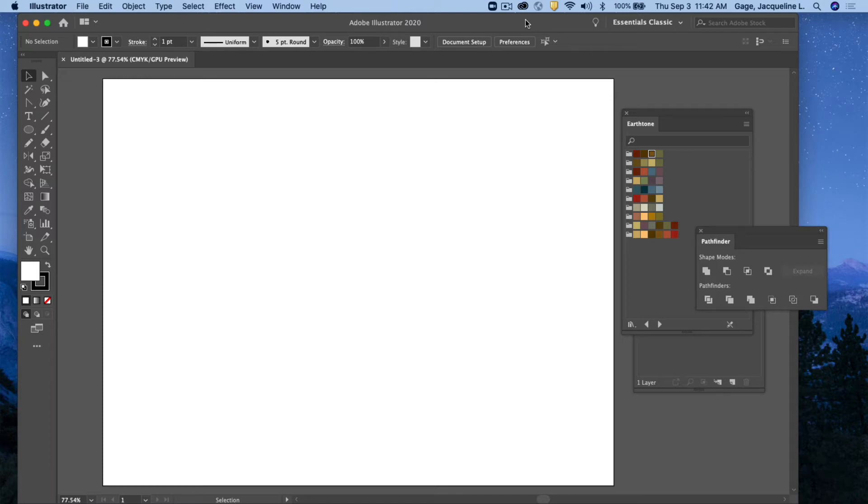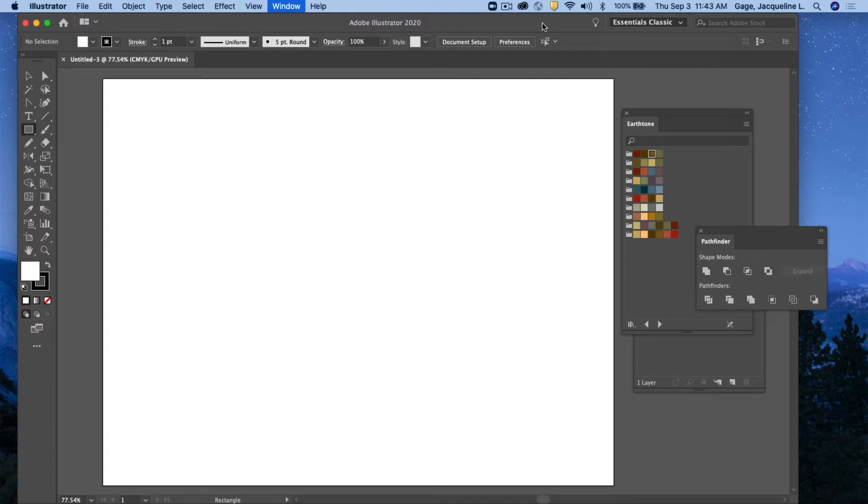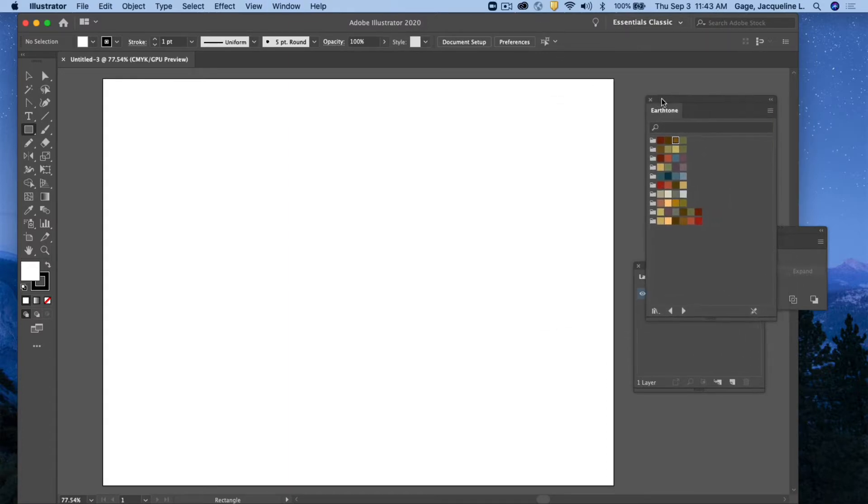This video is going to be how to use the simple shapes in Illustrator to create an animal based on a photo. I want to note that I am in Essential Classic as far as my workspace. I'll show you how to bring open this extra palette of swatches. But before I do that, I'm going to bring in a photo and use it as inspiration for my graphic.